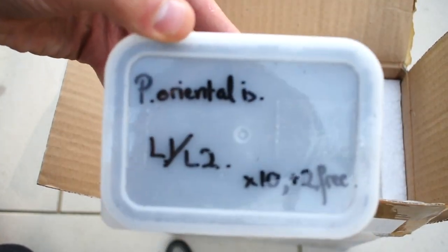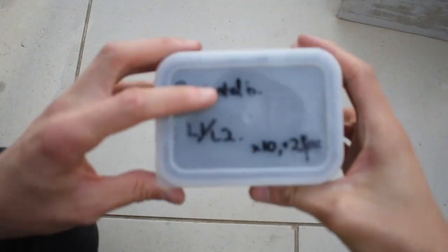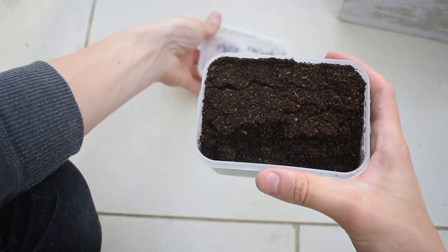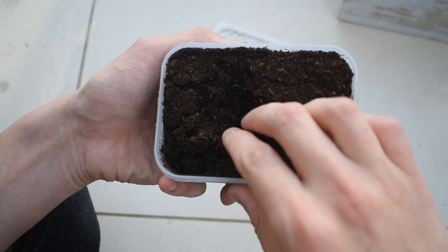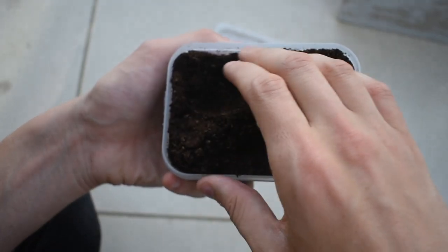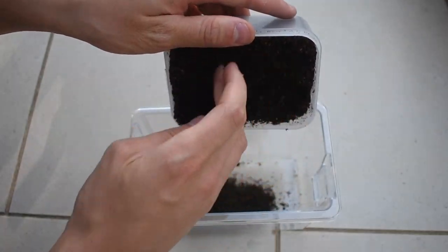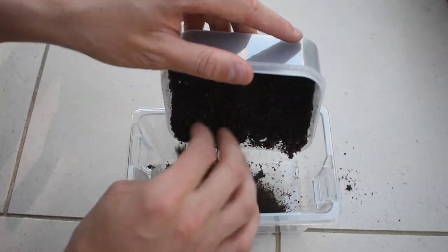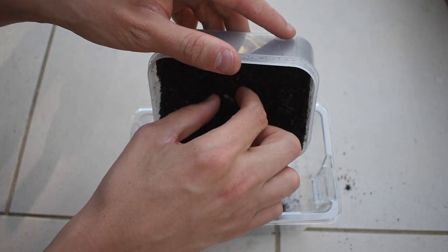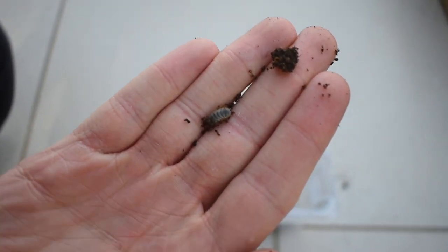The grubs were well packaged, which I was really thankful for. Richard also sent me two extra L2 larvae. Being gentle, as I knew how tiny these larvae would be, I began to root around hoping that they had all survived the trip. And then I found my first larvae. They were certainly alive and kicking.